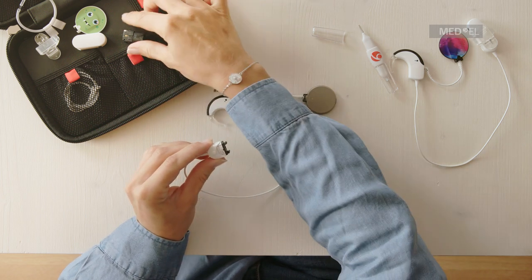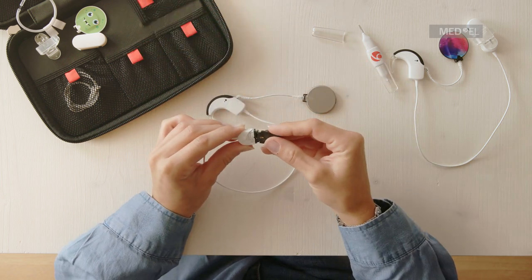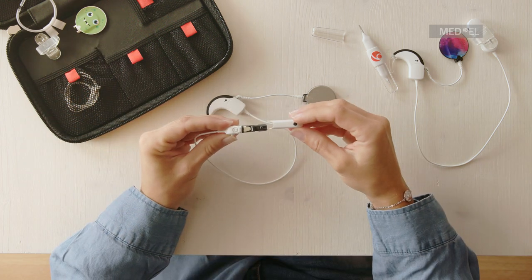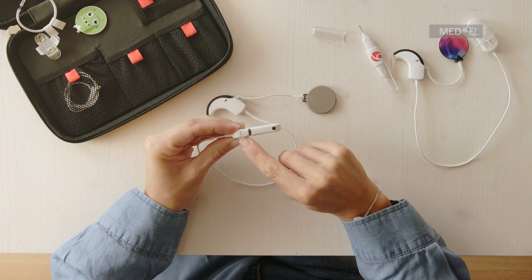Attach any Sonnet 2 battery pack to the active wear battery pack connector. Slide the battery pack cover — apart from the FM cover — over the battery pack and lock it into place.